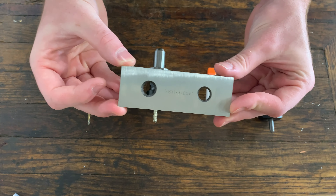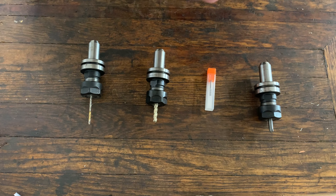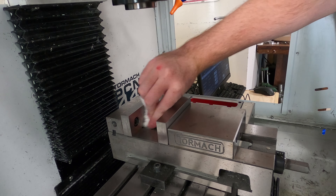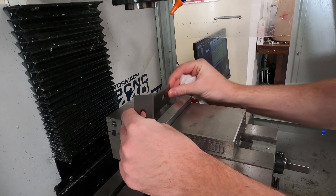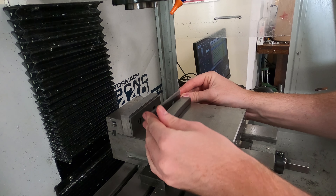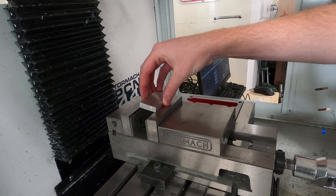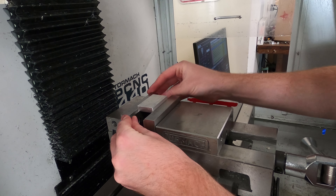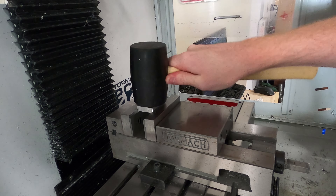For fixturing we're going to use a couple of parallels to hold the bar stock on the first operation — the second operation we won't even need these. I always make sure the vise jaws are clean and free of any chips so the parallels sit flat and the work piece isn't skewed. I'm using a piece of 6061 T6 aluminum for this project. It's a pretty gummy material but it works well and holds tolerance decently. Tap it down a bit to make sure the parallels are seated properly.